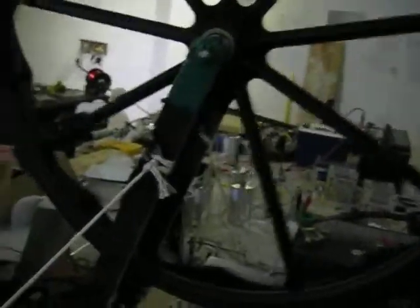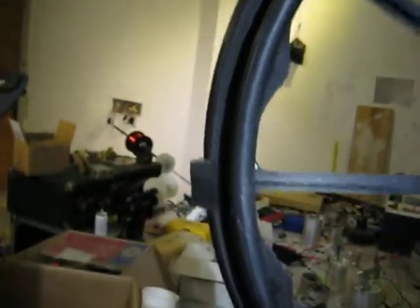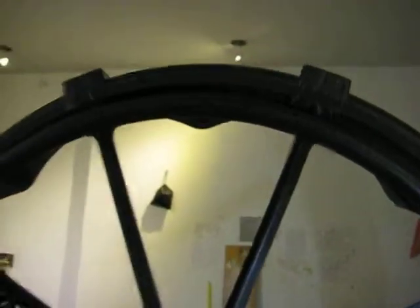Let's start where the coil is: 1, 2, 3, 4, 5, 6, 7, 8, 9 — and that was 1. So we have 9 neodymium magnets on there on almost an 18-inch wheel, and it spins.